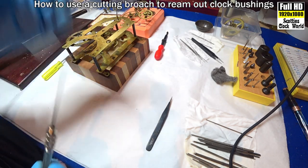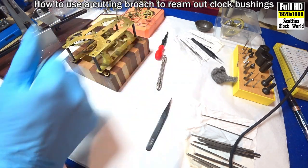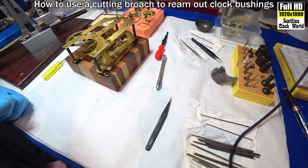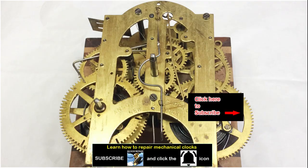I'll do the fly, then we'll come back and do the last piece of the operation, which is putting all the wheels in and checking to make sure that they all run properly together. They run properly individually, but they need to run properly together as a train.